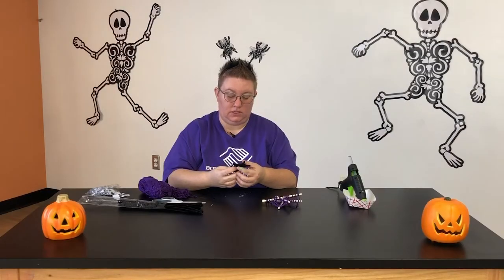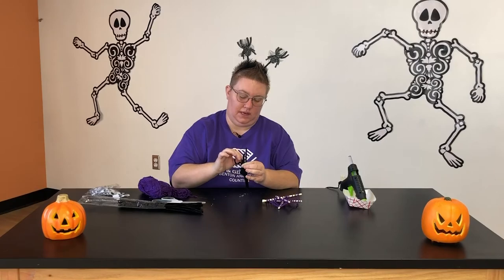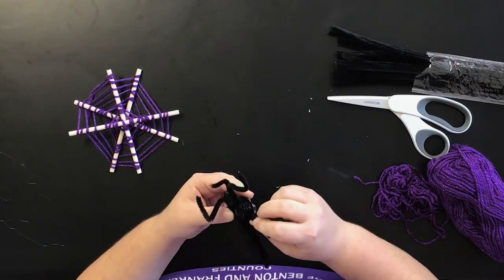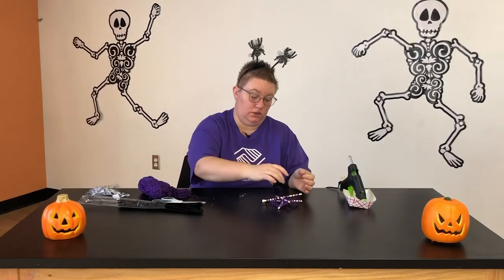Once they're all glued on and dried, go ahead and you can start bending your little legs however you would like. Once your spider is all done, go ahead and we're going to glue it onto your spider web.